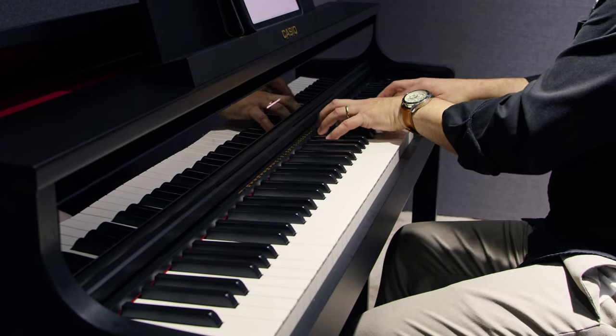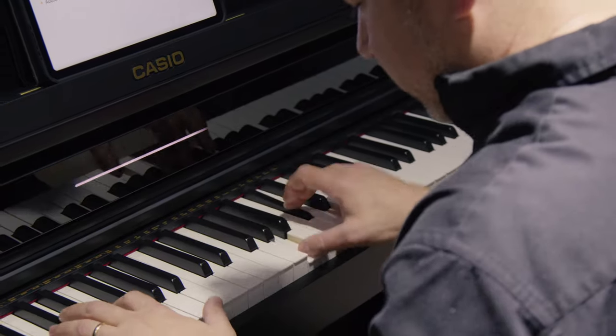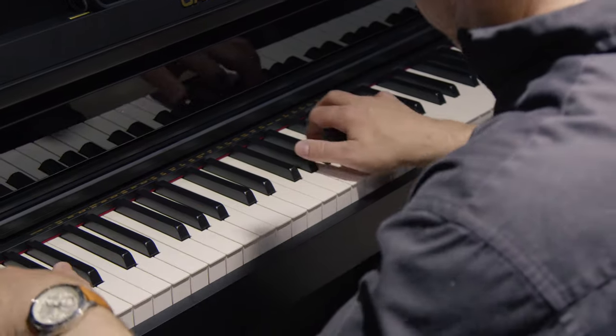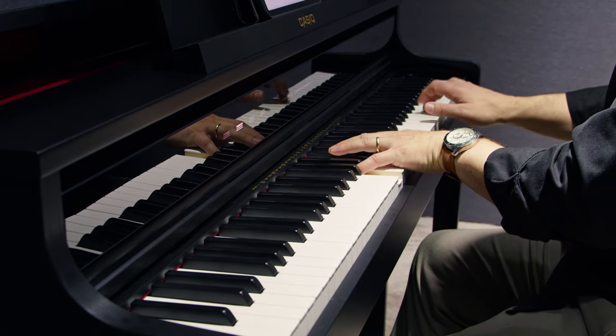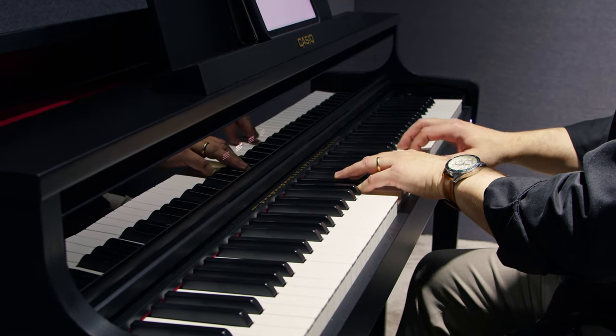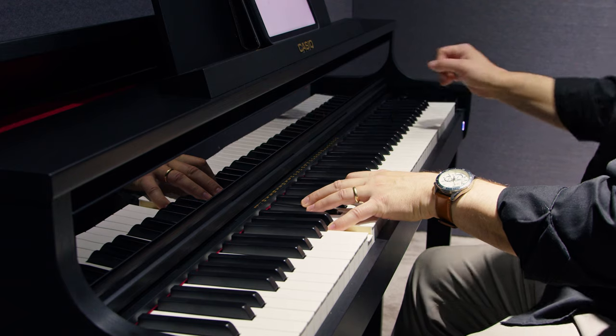Take us through some of the tones that you really love. Well, piano is definitely front and center with this instrument. We've included three different legendary grand pianos. One of them is Berlin, which was developed in collaboration with world-renowned piano maker C. Bechstein. The second one is Hamburg, which is a world-famous German concert grand — a nine-foot grand. And the third is Vienna, which is noted for its very impressive and distinctive low end, but is really terrific sounding throughout the entire spectrum.